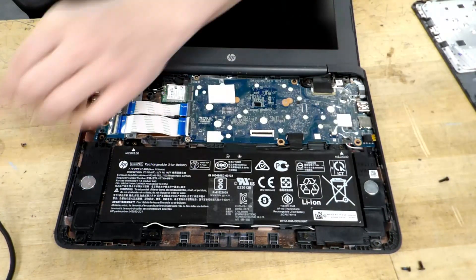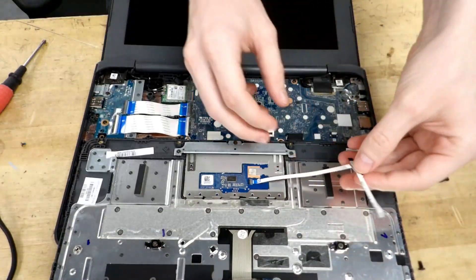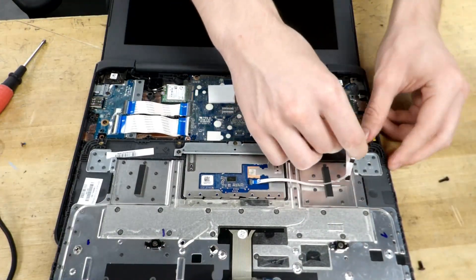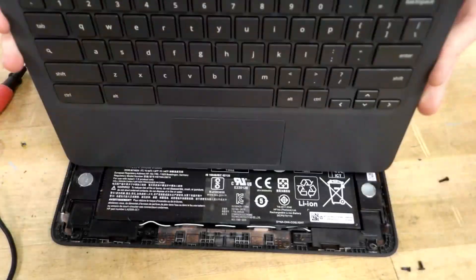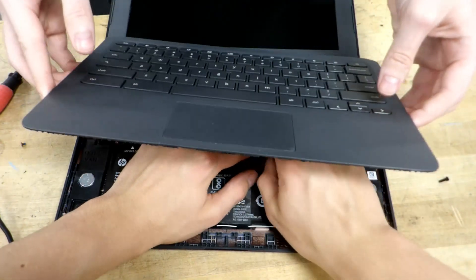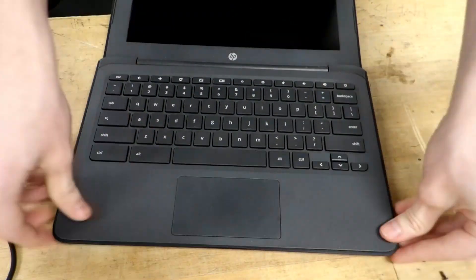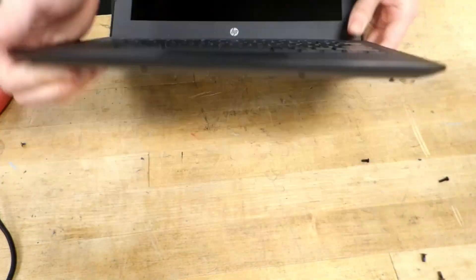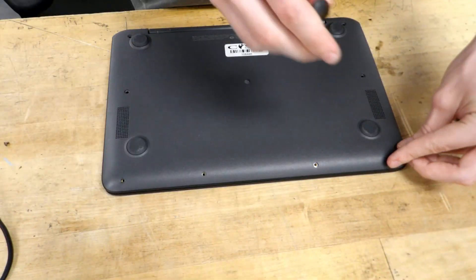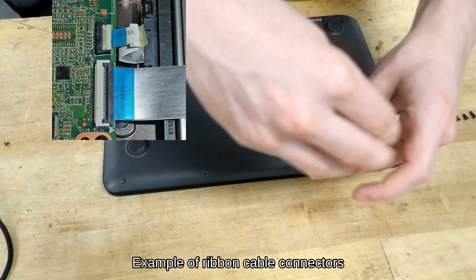Note: at this point, some Chromebooks will need the battery disconnected with wall power plugged in. Reassemble the Chromebook, taking great care not to damage any ribbon cables connecting the keyboard and touchpad to the motherboard. It is very easy to damage the locking connector which holds the ribbon cable down, and there are several types — some pull forward while others flip up. If you are not sure how to detach or reattach the ribbon cable, watch a disassembly video for your specific Chromebook model.